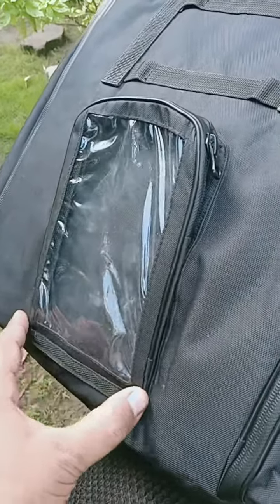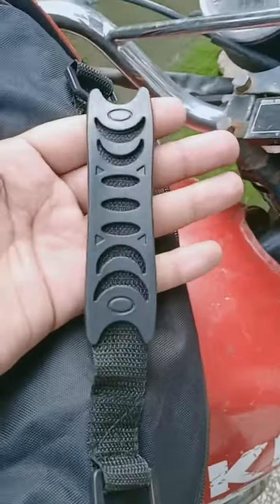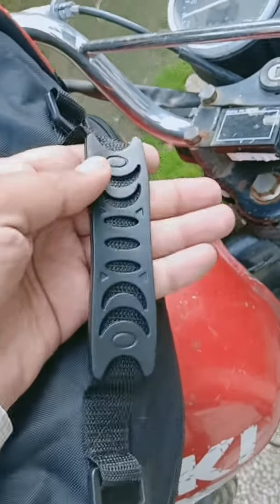This is a mobile app, this is a full phone ultra, this will be the best quality.